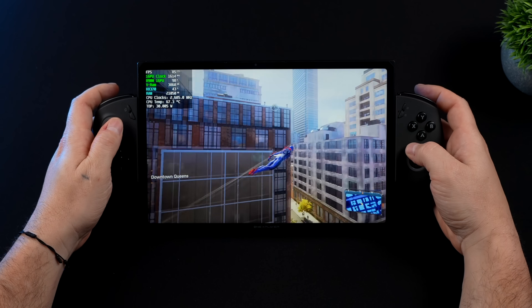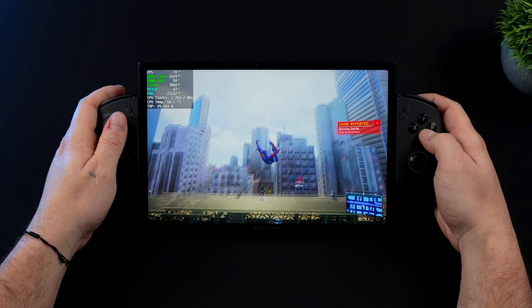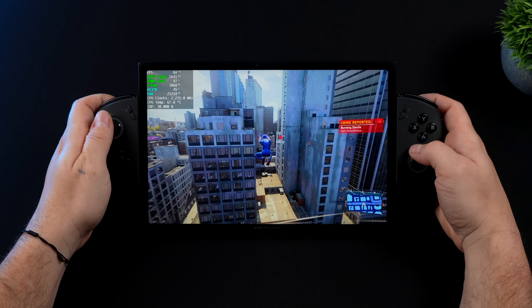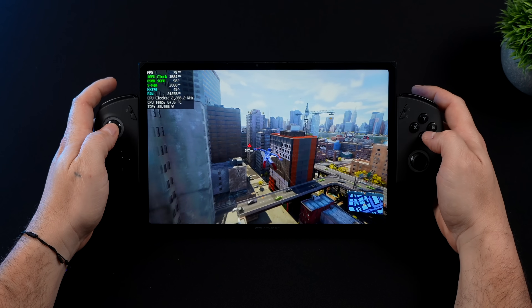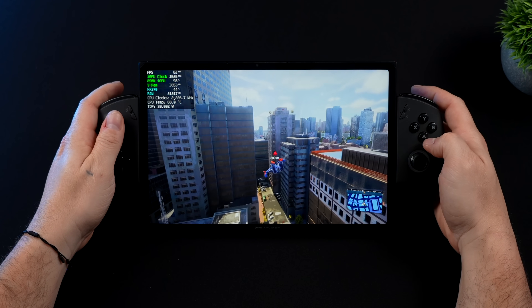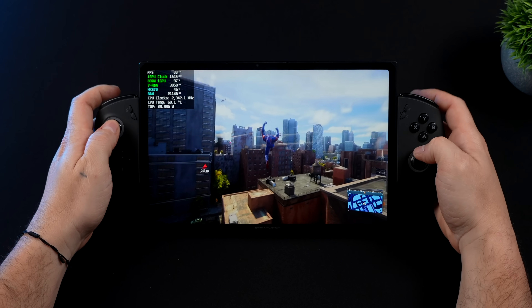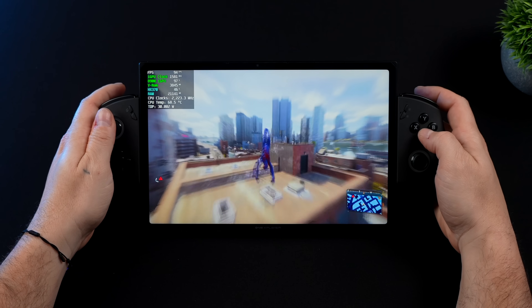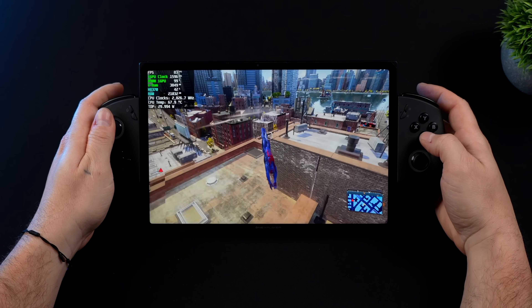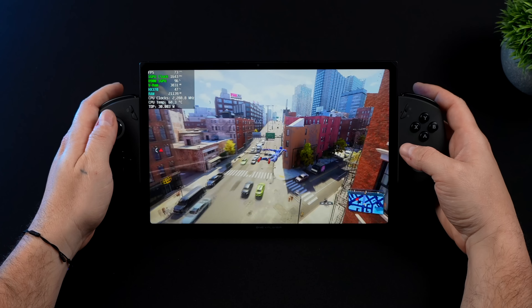I wanted to show off Spider-Man 2, and performance here with the HX370 is great, but we do need to take the wattage up and add frame gen. I'm at 1200p, medium settings, FSR 3.1 frame gen on, and a 30 watt TDP — we're getting over 80 FPS on average. At 25 watts we can run this at about 68 FPS on average, but the X1 Pro runs this game amazingly.